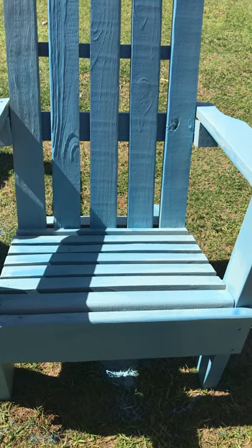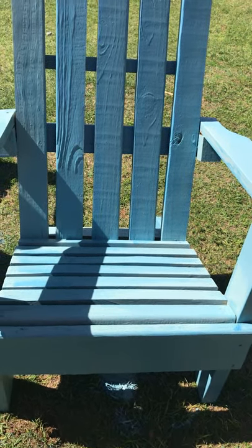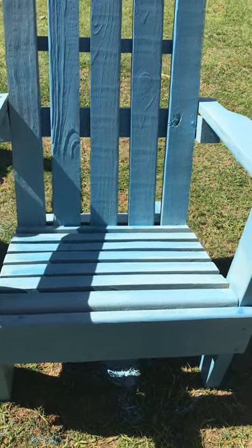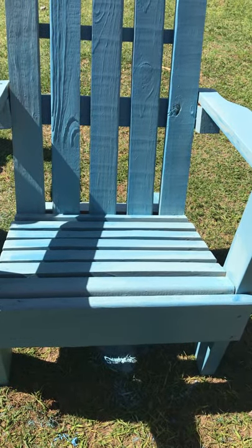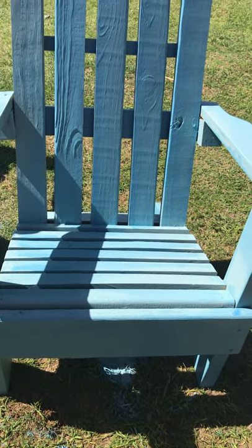Well, hello everybody! This warm weather today and sunshine, we decided we'd get out here and paint some chairs. We had to mix up to get the color right — we had some paint and we just mixed some colors together to try to come up with the color that I thought would work for these chairs.